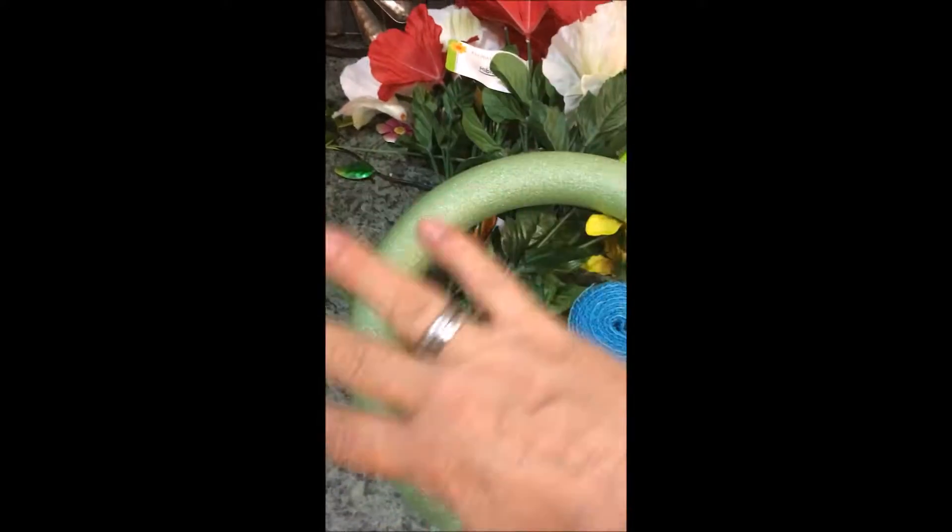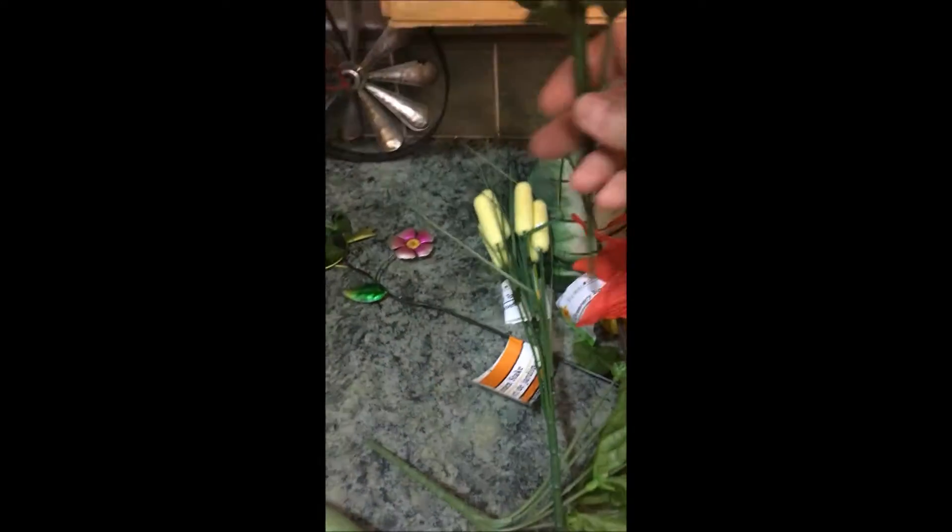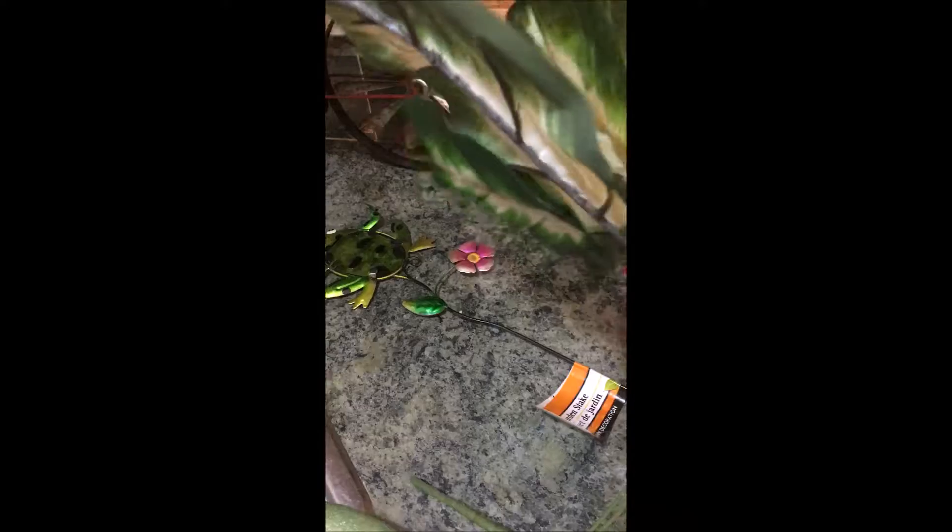I got all this stuff at the dollar store and picked out the colors I wanted and the things I thought she would like. The vibrant colors of the flowers - she really liked Hawaiian flowers like these, and then I threw in some lighter Hawaiian flowers too. She also loved cattails; she would stop at the side of the road to pick them. I saw that one was damaged - too bad I didn't see that in the store.